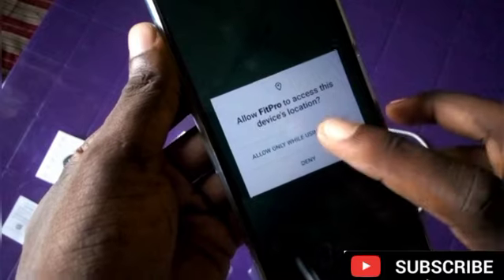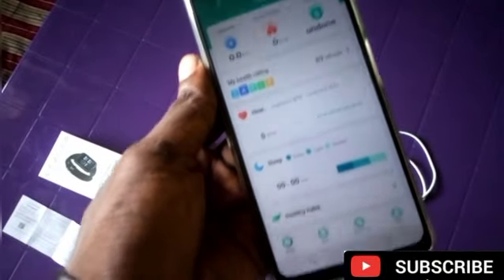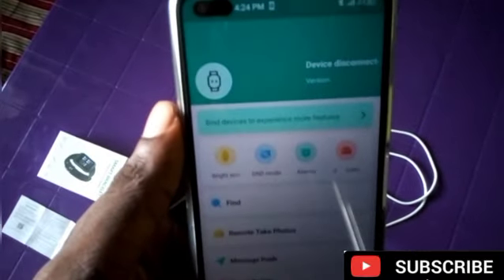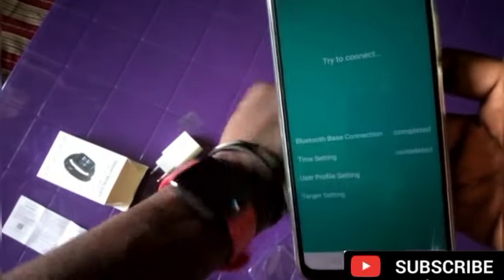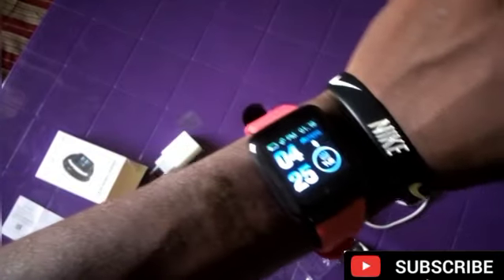You have to agree on all the permissions — Allow, Allow. This is it, and this is the watch. So I want to switch into the phone to show you guys how to connect the phone to the watch. It's very simple. Go to the right side and click on Bind Device to experience more features. Click on it and it will find the watch. Click on the watch for it to connect. It will start connecting immediately — connect, connect — you are connected. The chain-link arrow showing here means the watch is connected.